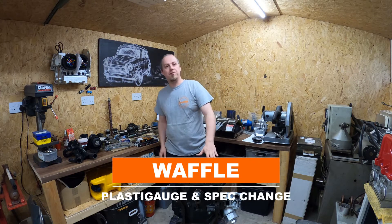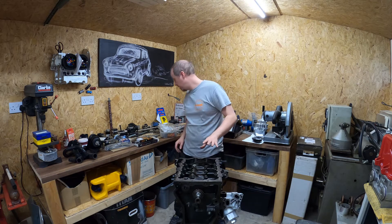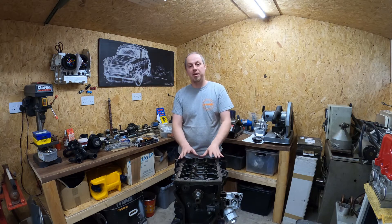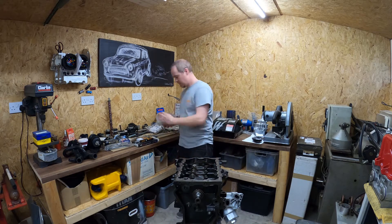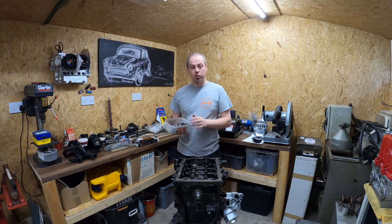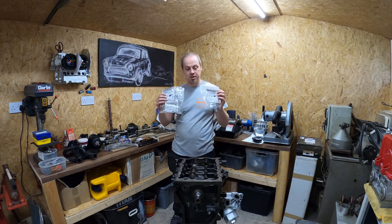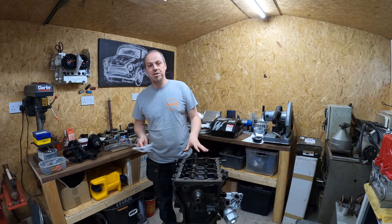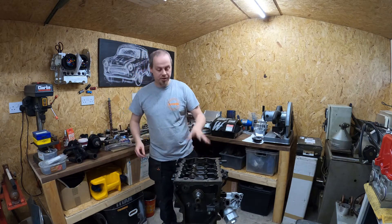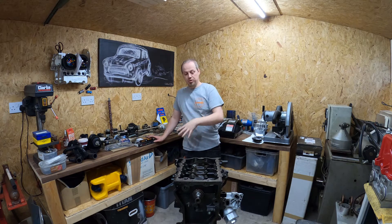Hello, welcome to this issue of building an R53 turbocharged engine. I want to clear up a couple of things from the previous videos. Regarding the plastigauge and what I did with the bolts: when I do the plastigauge, I always use these old bolts for all of my gapping and gauging on the bearings. Once that's done, it's out with the old and in with BMW new fixings. Always replace those fixings. When building an engine for power, you want to make sure you're covered with at least the best bolts you can get.